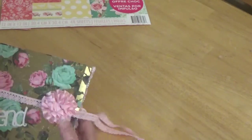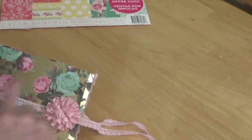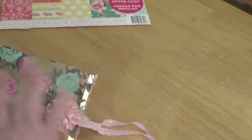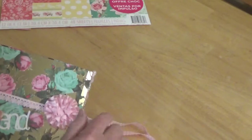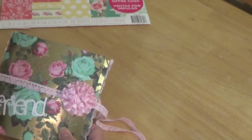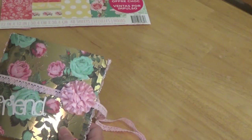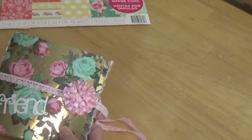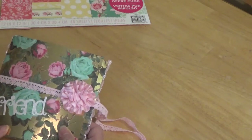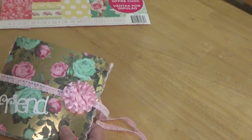Hello Barbara. I do have embossing powder here and I will send it with this. I'm so sorry — things have just been crazy. I should have sent the pocket letter — I mean the flip book too. I didn't get it out yet; it's going out today.